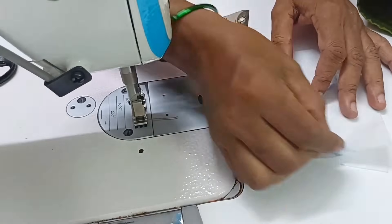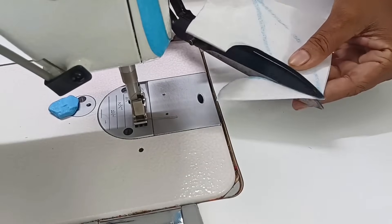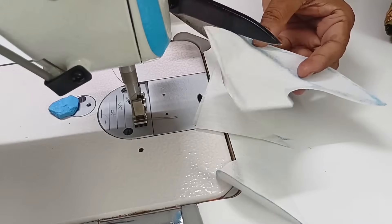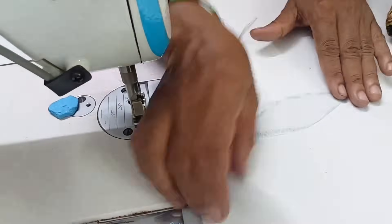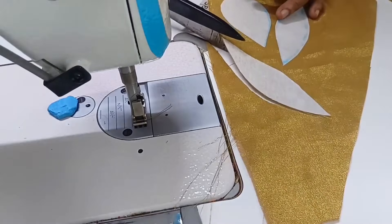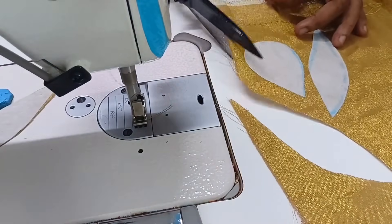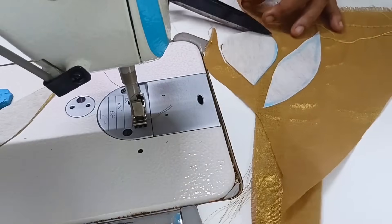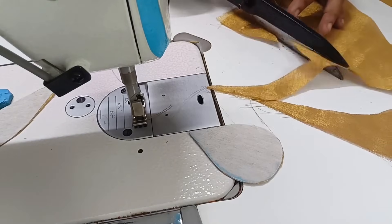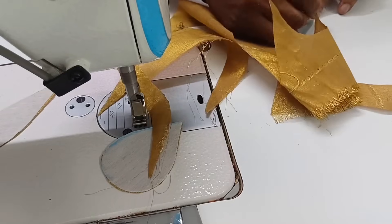This is the corner. Let's cut this. This is the same shape. The shape is the same. Now the gold and color is gold — same. We have to mark, cut the cloth.